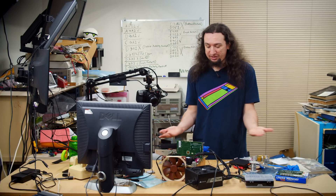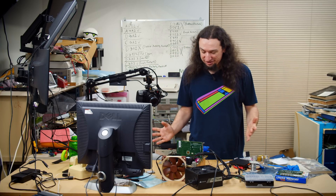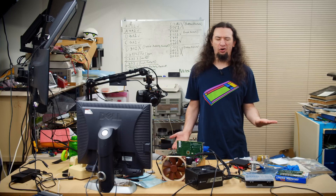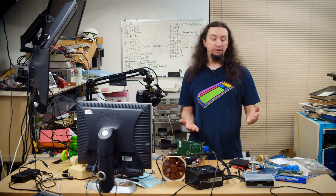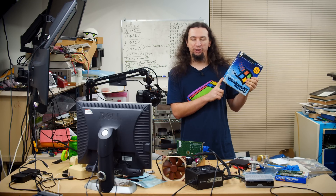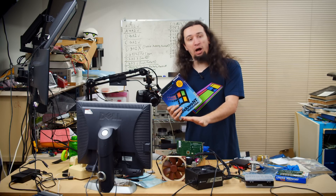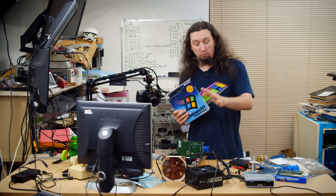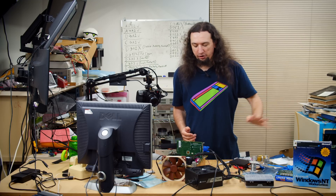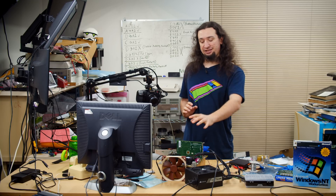That's a Celeron-based socket 370 dual processor board working — that's just kind of awesome. The question is, what do you do with this? Because Windows 98, with its DOS-based kernel, does not support this. You can run NT-based operating systems like Windows NT Workstation 4.0, which has just the best startup sound ever. This would be an ideal operating system to run here because it actually supports multiple processors — one of the new technologies in the NT kernel. I have a different plan in mind, but that will be for a future video when you will actually see this next.